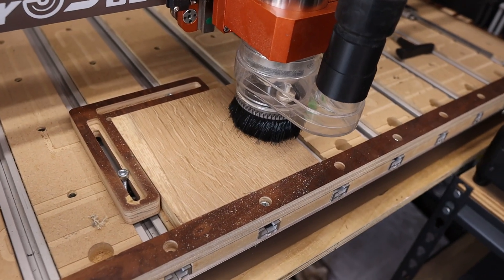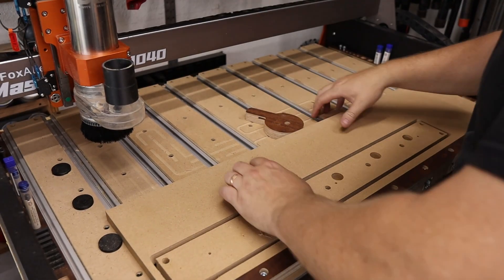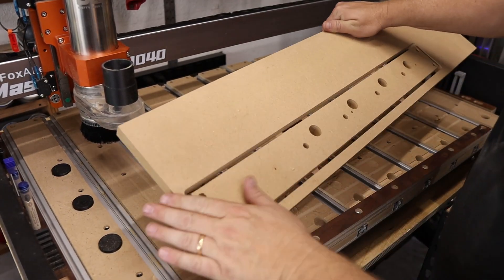You may have noticed some of the jigs and accessories I've been making throughout this video — edge guides, corner squares, cam clamps, even upgraded spoil boards. I'm still testing and refining these designs, but they'll be available soon on my Etsy store. I'll leave a link in the description so you can check back when they launch.